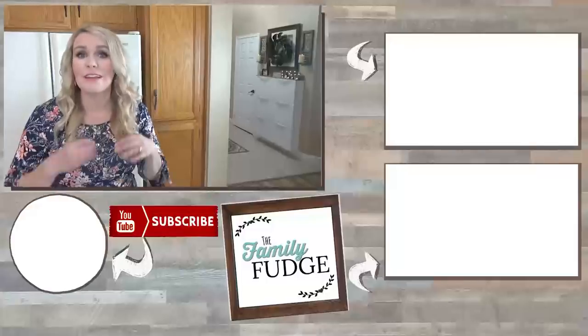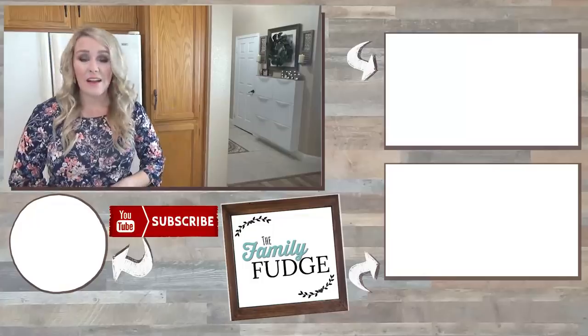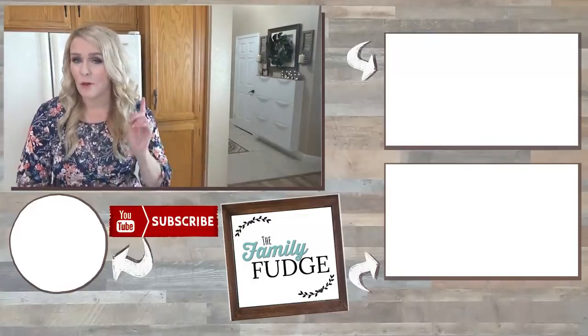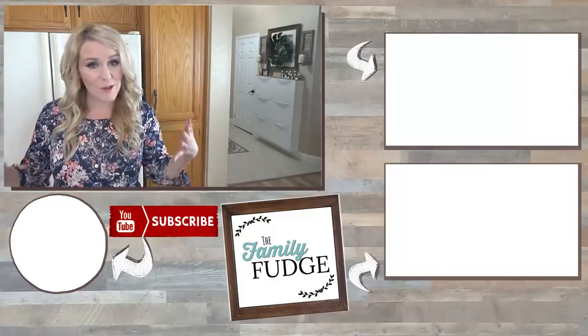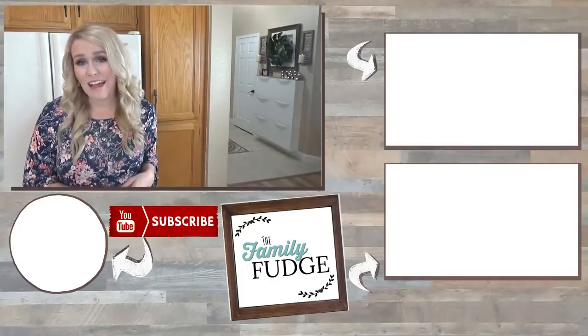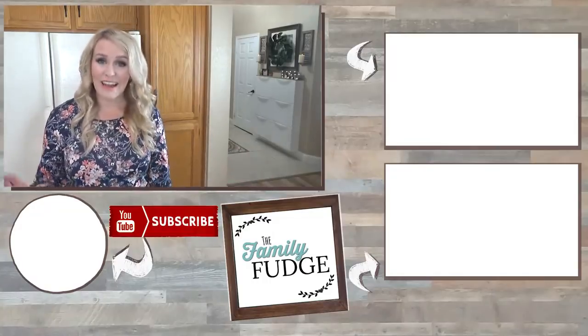If you enjoyed this video today, please give it a big thumbs up. And definitely go check out my brother's YouTube channel, Big John TV, for even more delicious and easy recipes — I'll link it right up here. Let me know in the comments down below: are you watching the big game? Who are you rooting for, and what are you making? Because for me, the big game food is more exciting than the game itself. Thanks for watching and I'll see you next time.